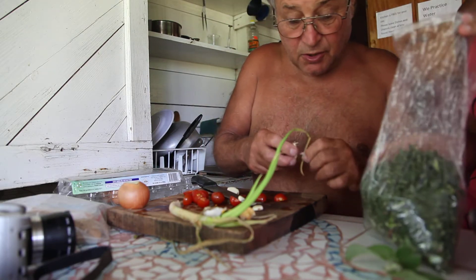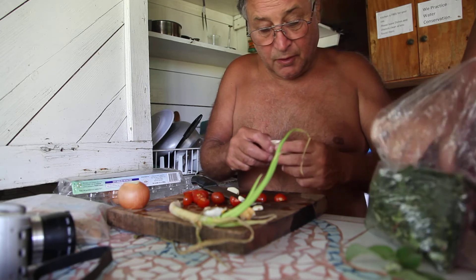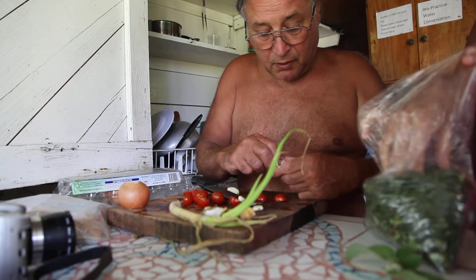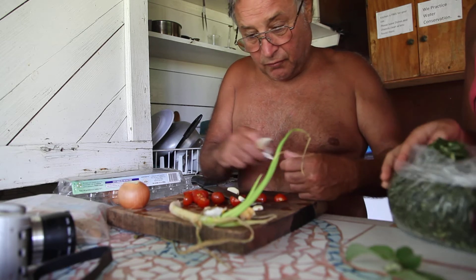There are two things in there — there's the leaf, and then you have the stem. The stem was peeled. And then we'll just put a bunch in the frying pan and fry it up.